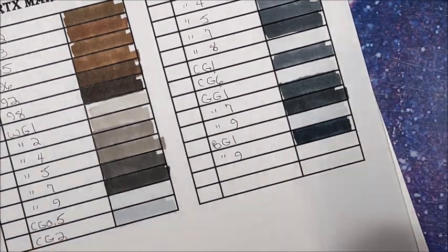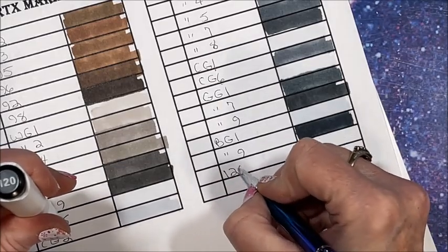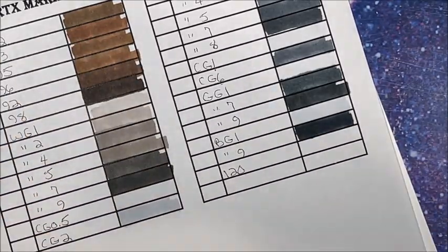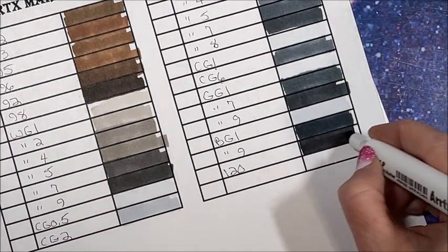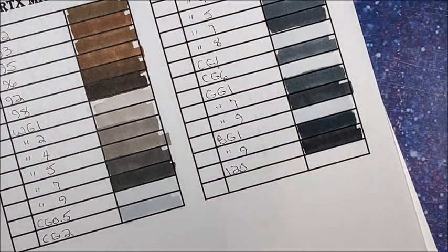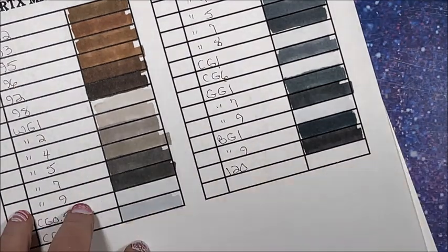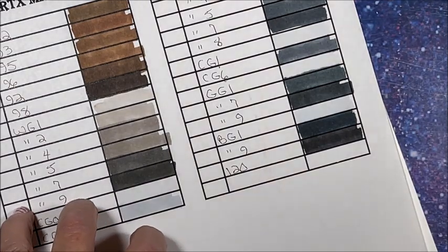And then of course we have to have our black — 120. It's always nice to have these extra blacks because they're used quite a bit. Now the grid in this particular pack is that really nice plastic in the bottom — very nice. Alright, I am going to back out. I'll throw these markers over there and put them back in order on my own time.